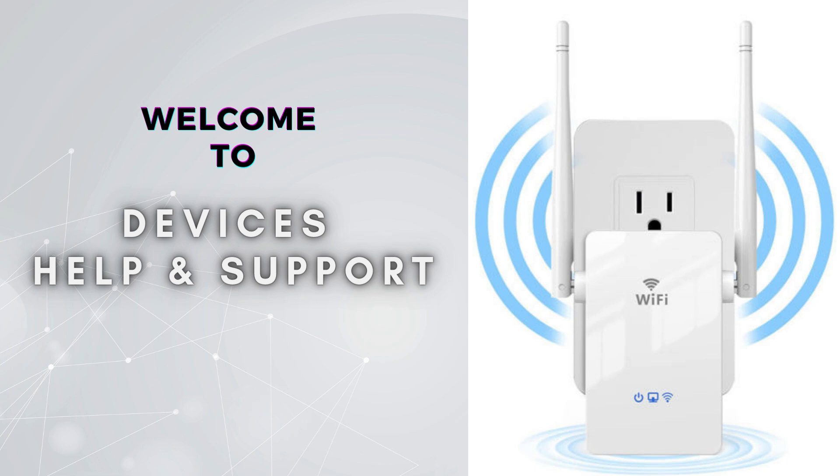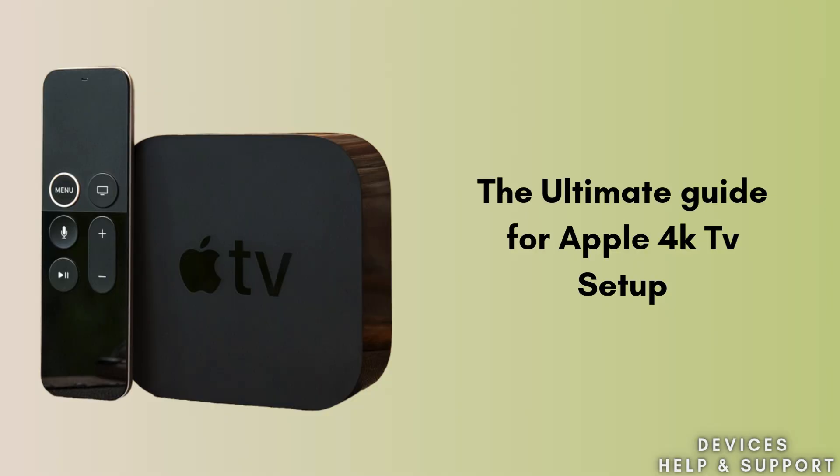Welcome to Devices Help and Support, your ultimate destination for all things related to device setup, troubleshooting, and optimizing your tech experience. Today in this video we will discuss the Apple TV 4K setup process. With the help of this guide, we will walk through easy steps to complete the setup process and provide seamless connectivity. Setting up your Apple TV 4K is a straightforward process, so let's start.